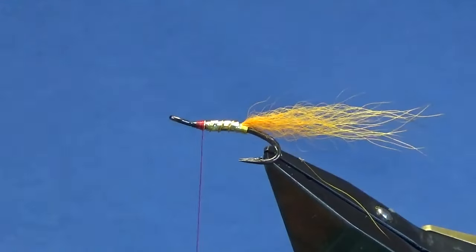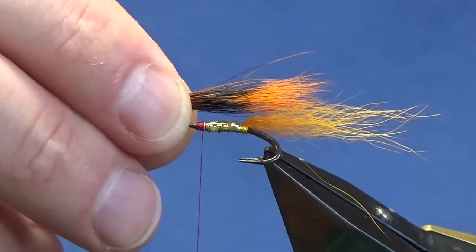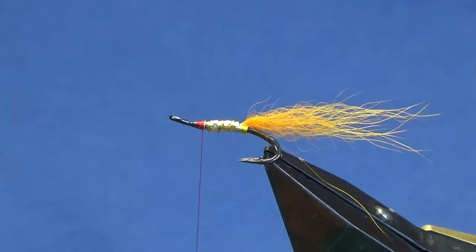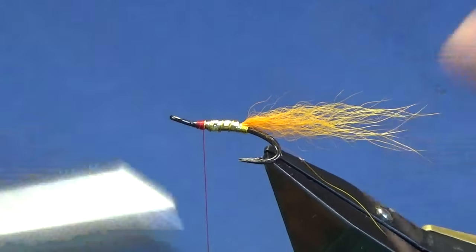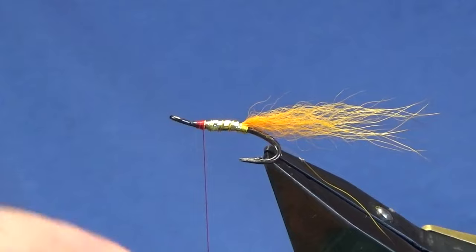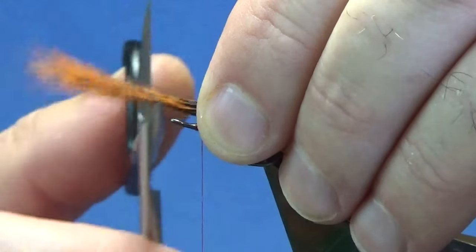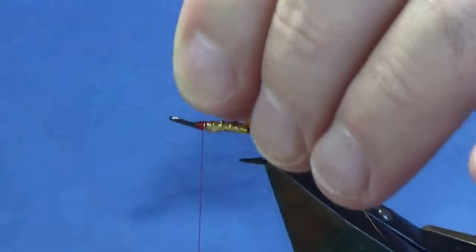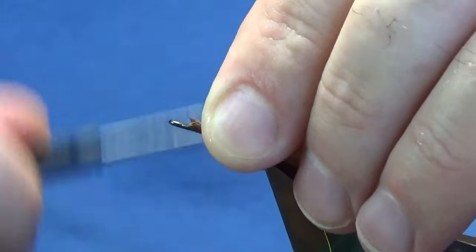At this stage put a wing on — this is grey squirrel tail dyed a nice bright yellow, for the throat or underwing, whatever you like to call it. You don't have to stack it, you can put it on like this, but I just have a habit of stacking the squirrel tail — I just think it looks a bit better. Just lined up. I just want the tips of the squirrel tail to be coming past the barbs of the hook. Come in, take a measurement, trim the excess away, and get this as close to the shank of the hook as you can. Then come in with the pinching loop and a couple of turns just to secure it in.